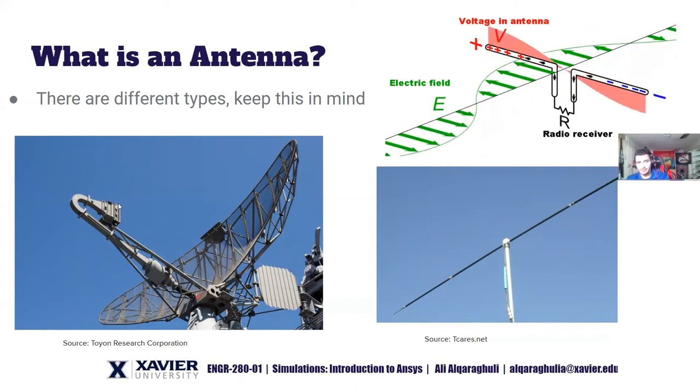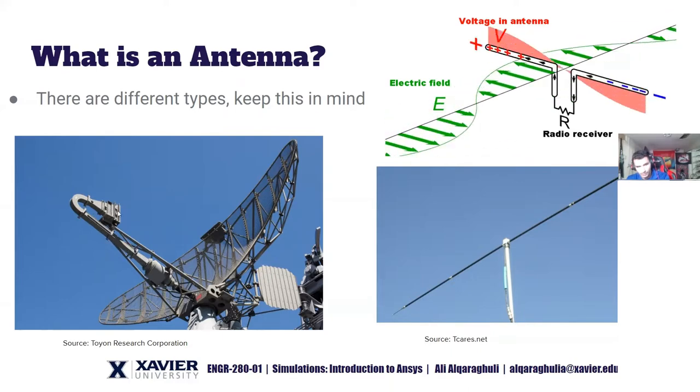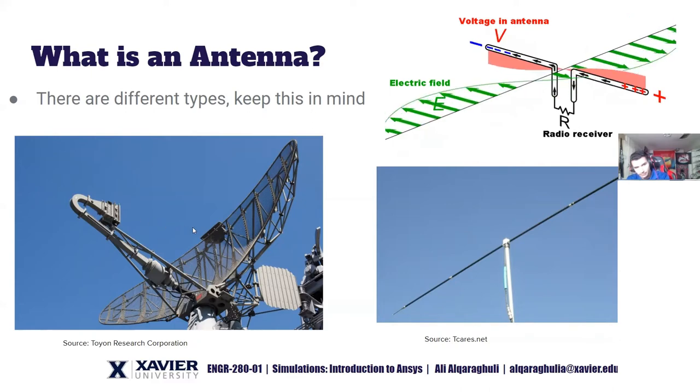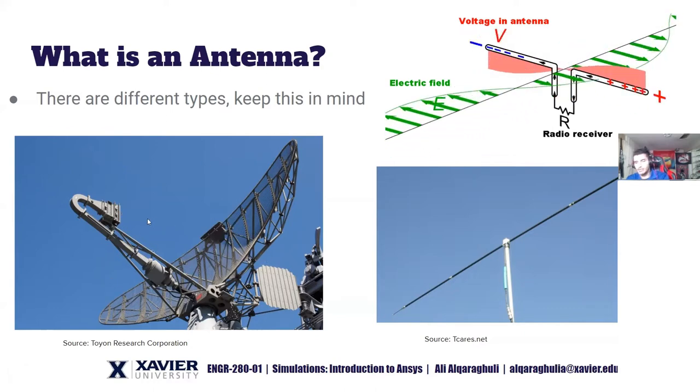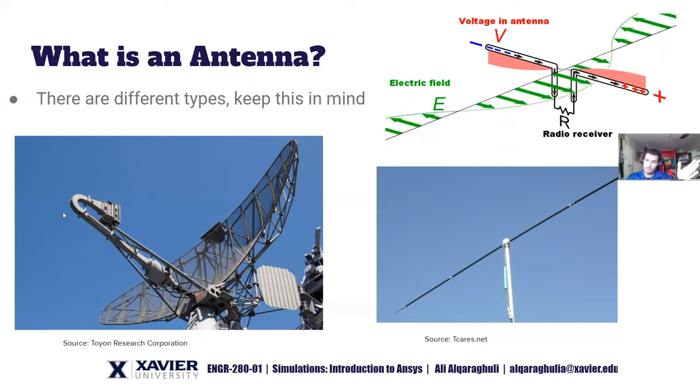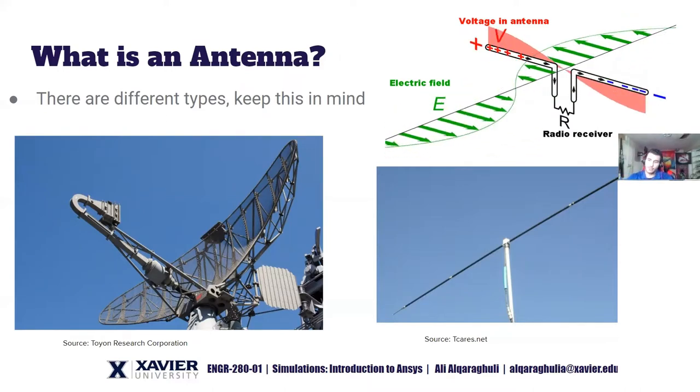The horn antenna is nothing but a feed. Waves come through waveguides, get fed into the horn, and the horn propagates the signal toward the dish, which reflects things to your destination. This dish is huge, and it turns out with antennas that the larger you make them, the more directional you can make them, so they can reach further distances.